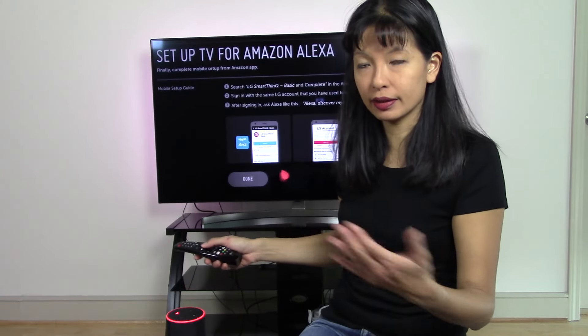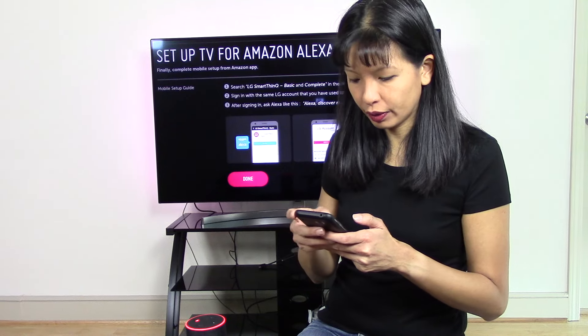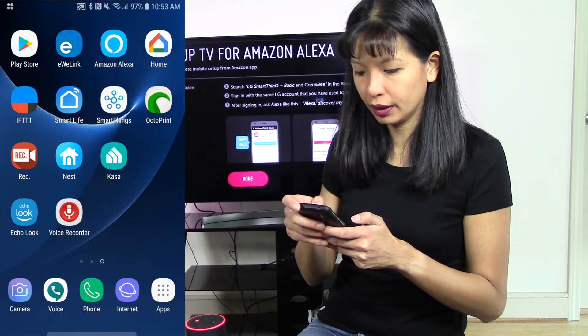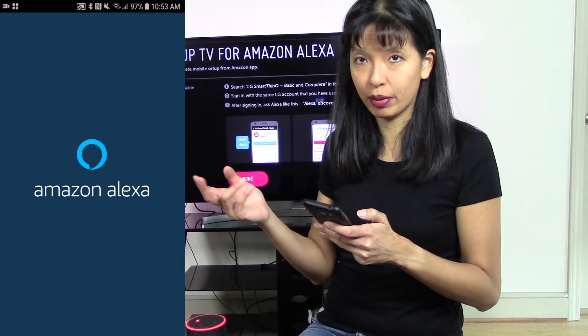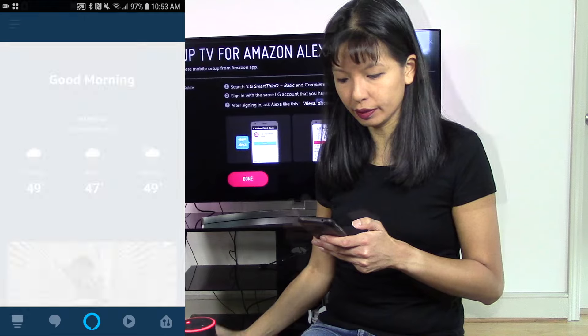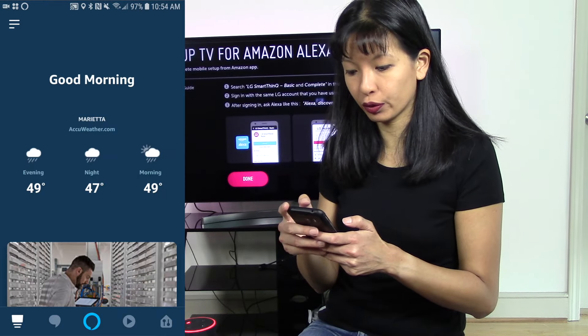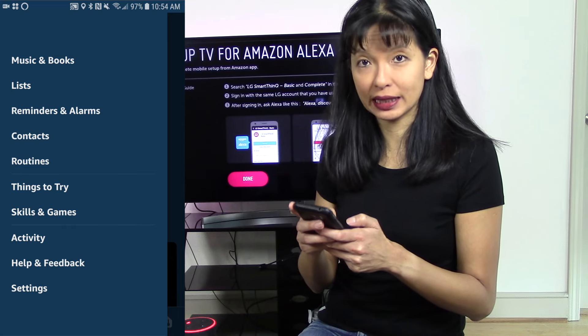Now I need to set this up with my Alexa device, my Echo. On my smartphone, I'm going to the Amazon Alexa companion app — that's the app you use to set up your Alexa devices. I'm going to hit the menu button in the top left-hand corner and select 'Skills and Games'.